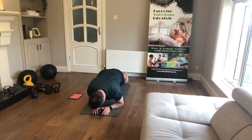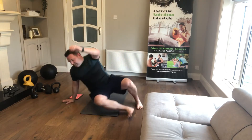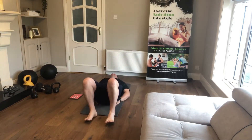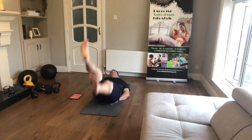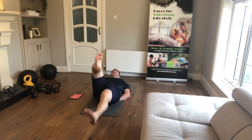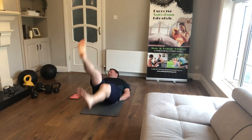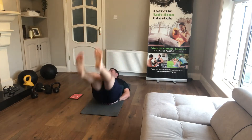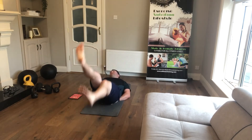We're on flutter kicks — lying on our backs, heels off the floor. Keep the legs straight; if you have to bend the knees you can, but try to keep them straight and point the toes. Keep those heels off the floor.